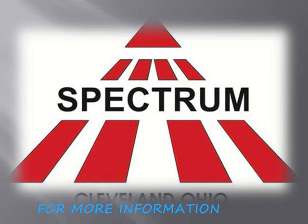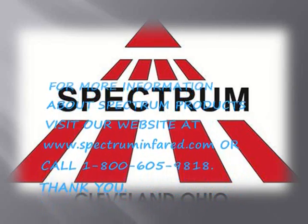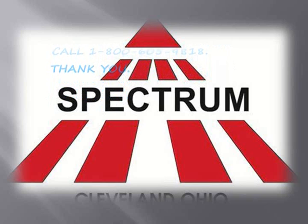We hope you've enjoyed this presentation on Spectrum Flat Jacket Snowmelters. To learn more about Spectrum products, please visit our website at SpectrumInfrared.com or call 800-605-9818. Thank you.